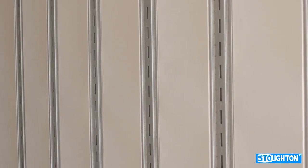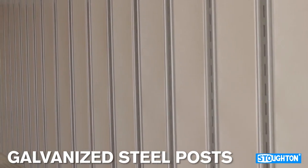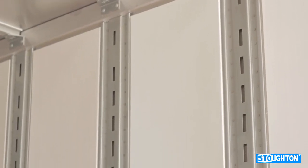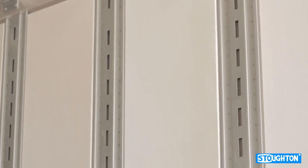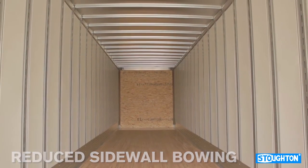The Extra Wide Trailer features galvanized steel posts spaced 24 inches on center and 16 inches on center landing gear forward. The closeness of the steel posts offer more places to attach to, allowing for easier load securement, in addition to a reduction in sidewall bowing.